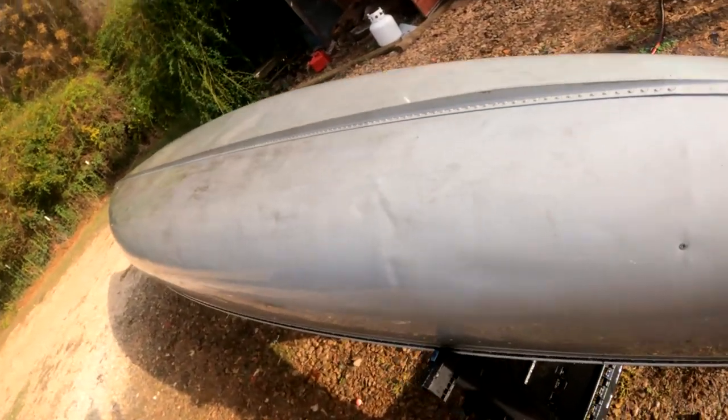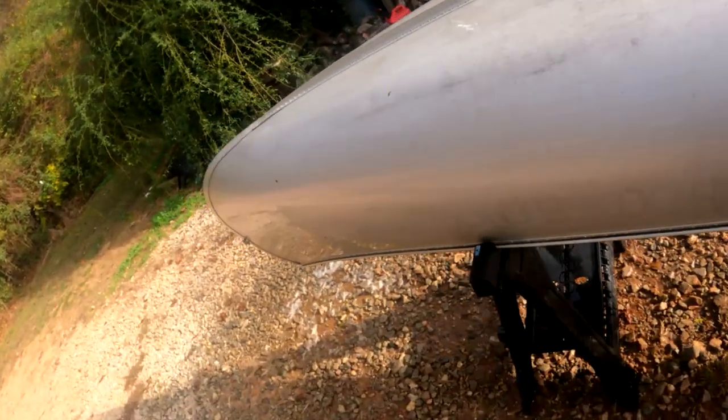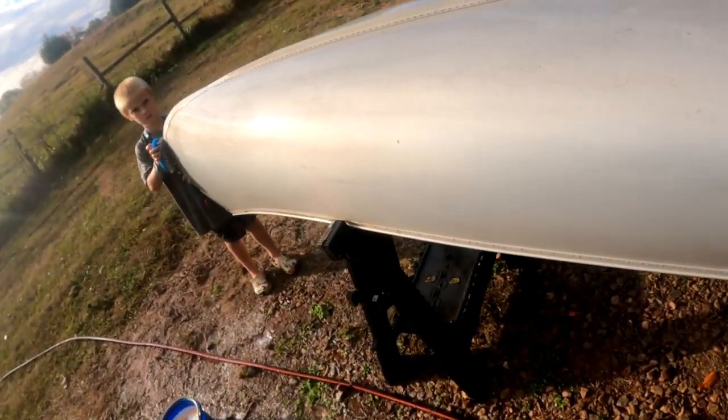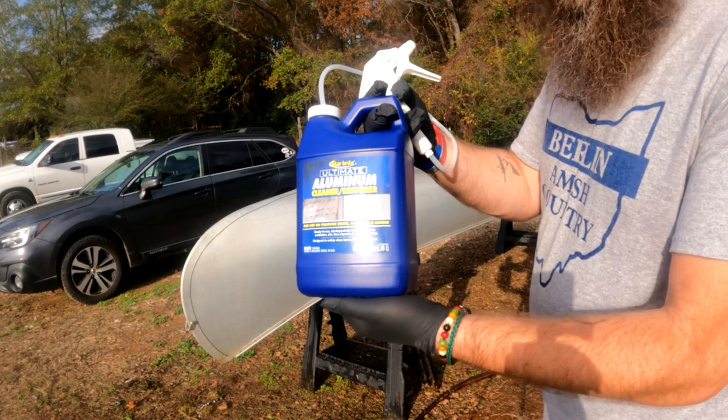We got step one done — got it washed the best we could by hand and it's already looking so much better. Now I'm about to go grab some aluminum cleaner and we're going to spray it down and try to get some of these tough spots and get it even cleaner. I've got a little of this aluminum cleaner on there to try to get the tough spots out.